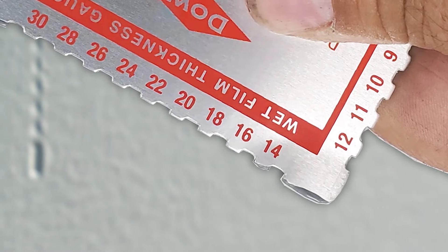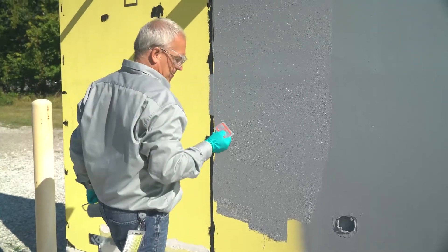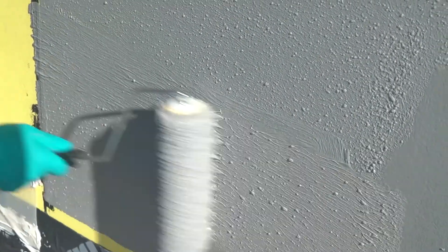Wipe off the gauge with a rag and repeat the above procedure in other sections of the coated substrate. This allows you to verify that you have the desired thickness and that the coating is uniform across all areas. Then wipe off the wet mill gauge with a dry rag.